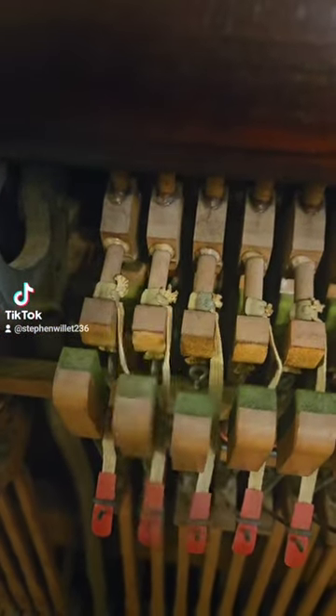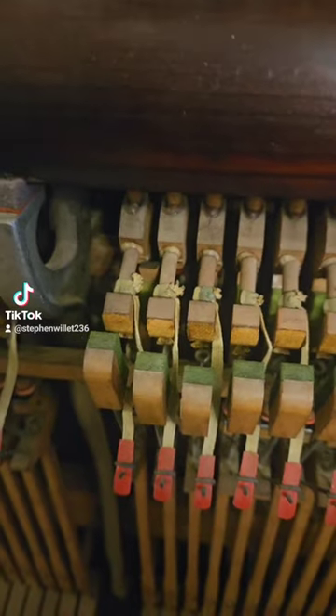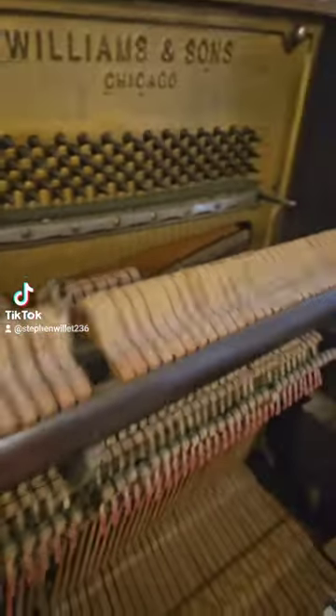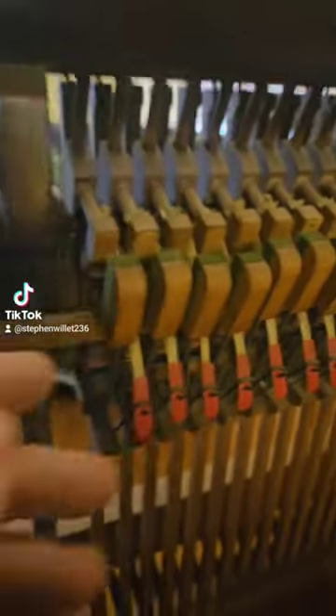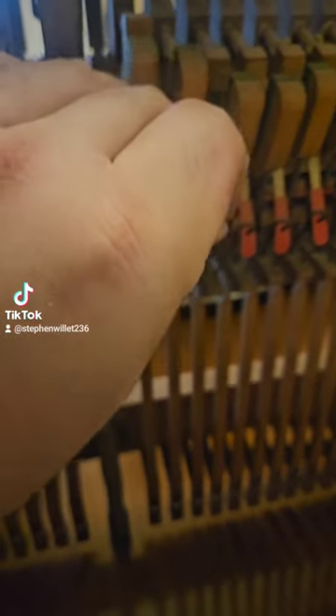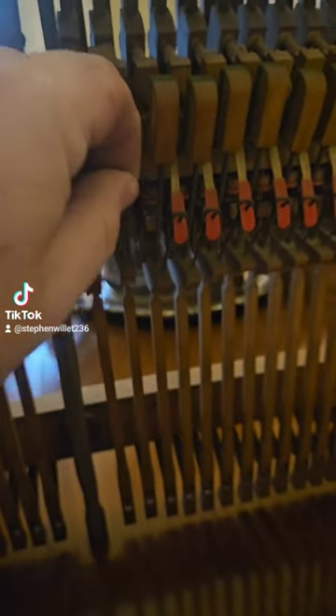The note is not playing as the jack is completely loose. Take the action out and take it over to a table. Removing the bridle strap allows us to take the entire assembly apart.